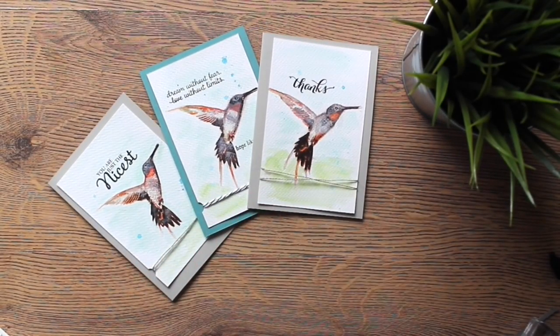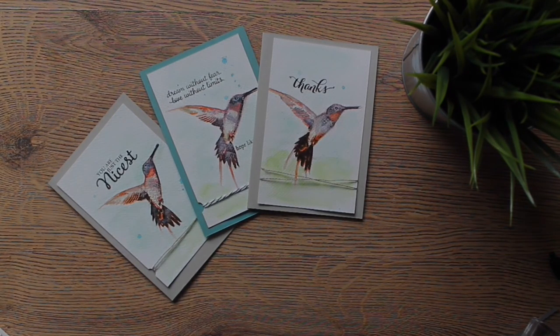That's all. I hope you like this video — visit my blog for more ideas, inspiration, or to order Stampin' Up products anytime. Bye.